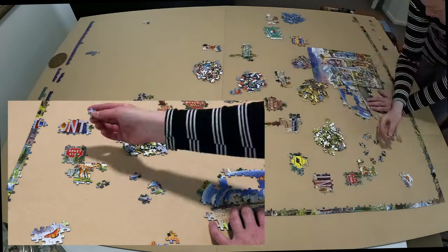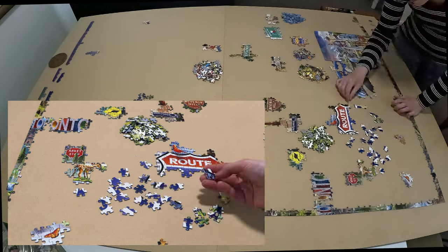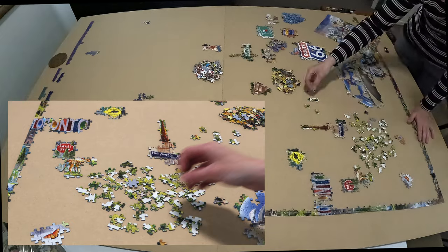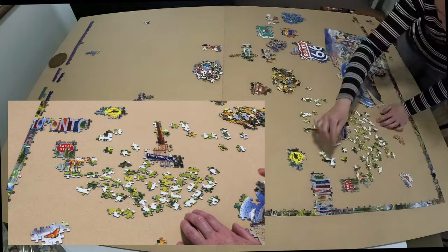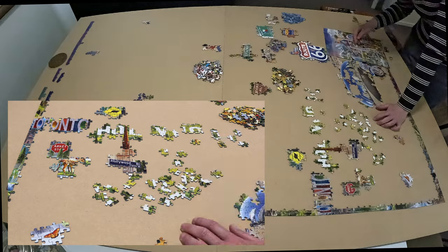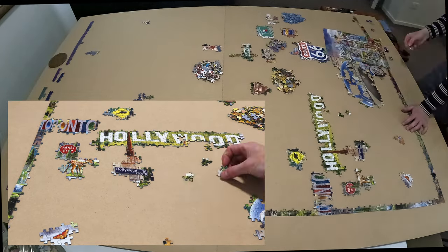US Route 66 is one of the original highways in the United States numbered highway system, established on November 11, 1926, with road signs erected the following year. The highway, which became one of the most famous roads in the United States, originally ran from Chicago, Illinois through Missouri, Kansas, Oklahoma, Texas, New Mexico, and Arizona before terminating in Santa Monica, Los Angeles County, California. It covers 2,448 miles, which is about 3,940 kilometers.